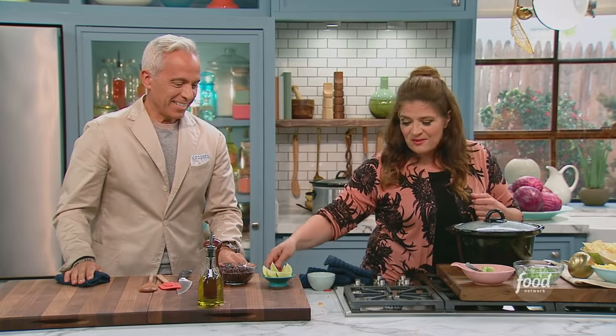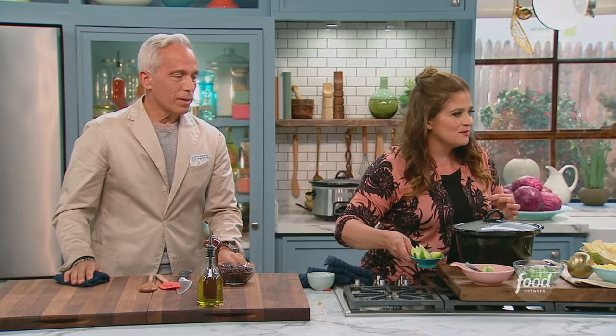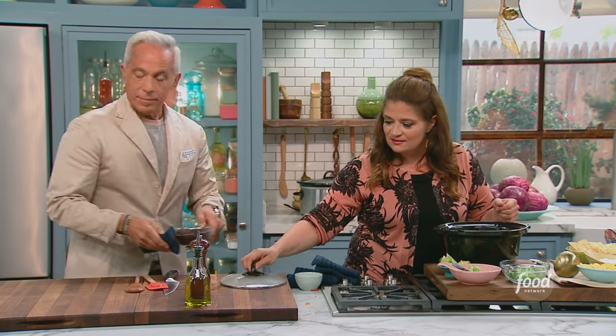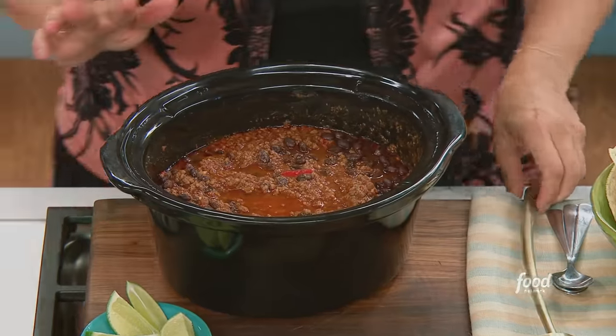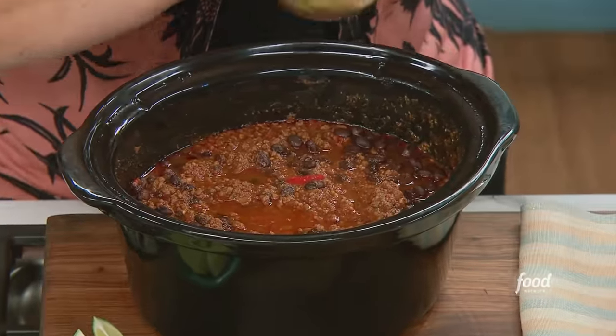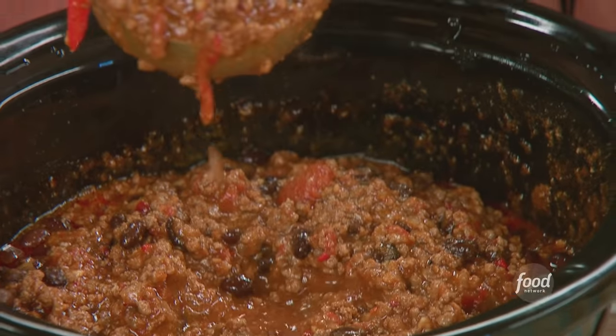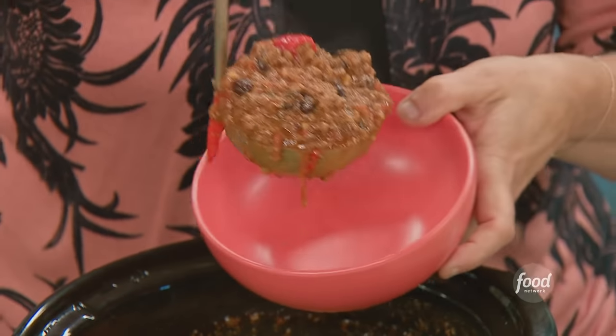Scallions, avocado diced up — I like a dice on the avocado. I like those little bits. Sour cream, cheese. Here it is, the moment of truth. This is one of my favorite, favorite meals. Is anybody from Jim's Spaghetti House watching? I do see my reflection, Geoff — that's very important. Eight hours — this is perfection.